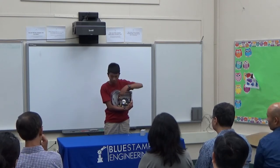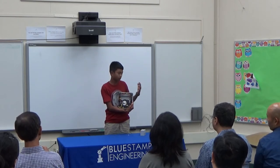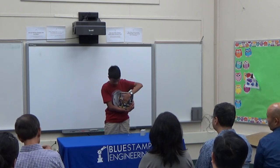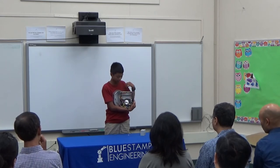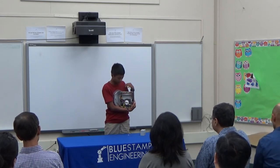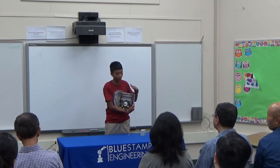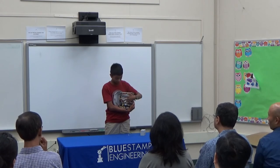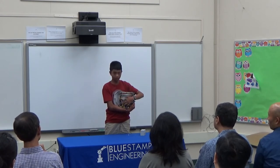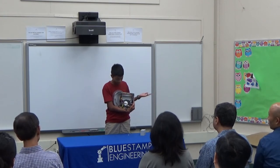These two motors are used for driving the robot around. And I have my main Arduino board — all my components are connected to that, and I program it. So for example, if the front sensors detect a wall in front of it, then the Arduino will understand to make the motors go backwards and turn away from it. That's basically how the Arduino takes that input and avoids the obstacle.